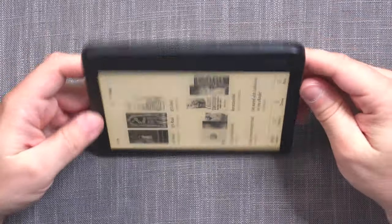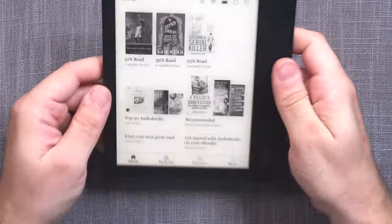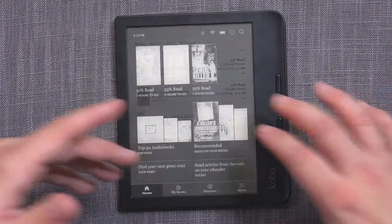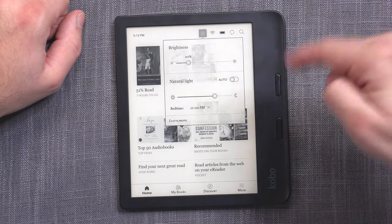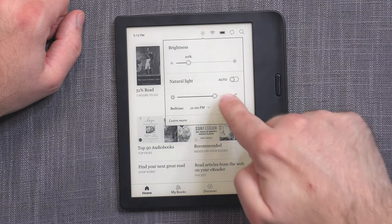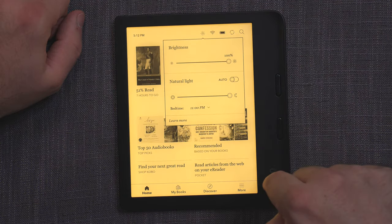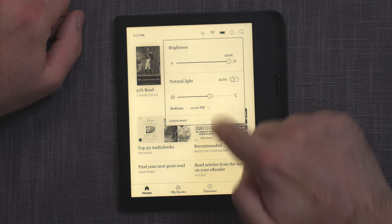Like most Kobo devices, it has an accelerometer, so it flips orientation as you flip the device, and it does so quickly enough that by the time you've settled down, it's settled too. For the general overview, you have the home screen with recent files and a control panel for brightness, which is dual front light — you can have the blue light or the night light, or set it to automatic.